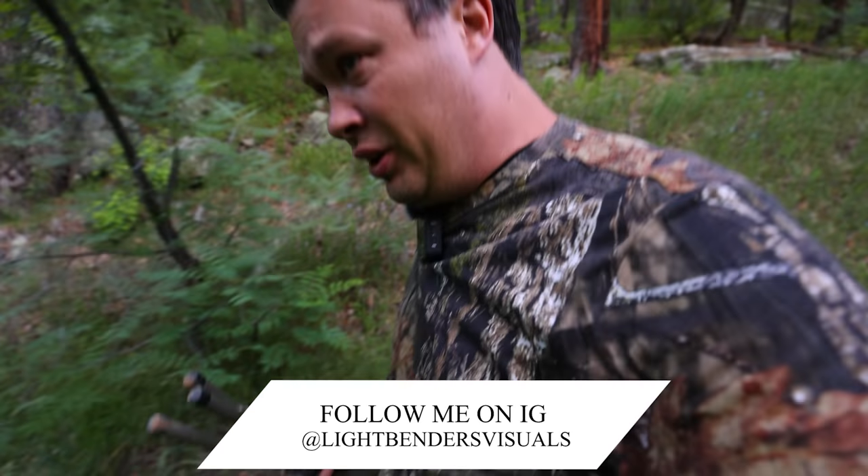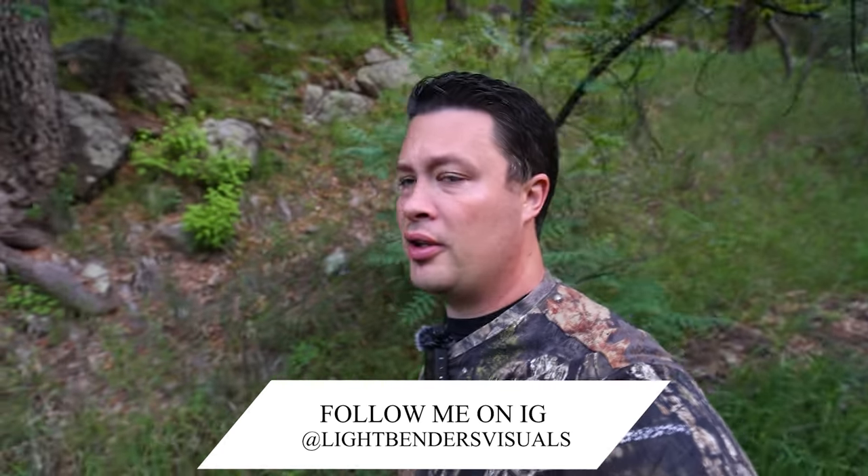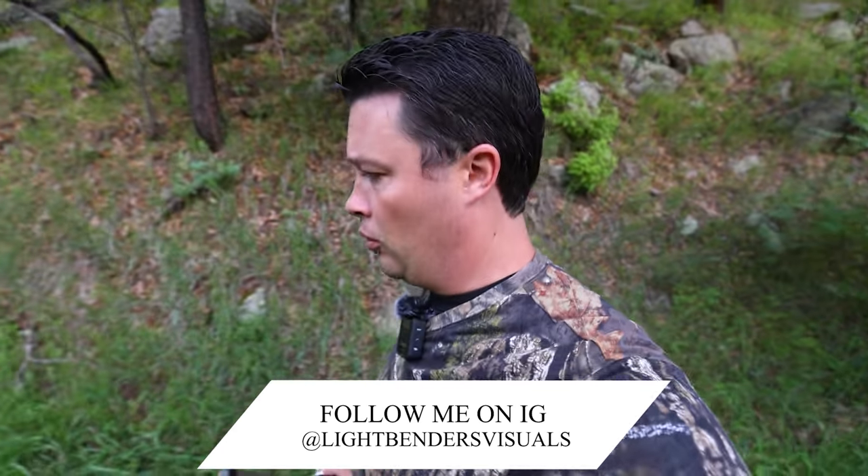What's up guys? Welcome to a hopefully good birding episode. I'm out in my favorite haunt, an area of the Gila forest about 15-20 minutes from my house. And I'm looking for red-faced warblers. Oh, I just heard one. Alright, we're going to set up shop.